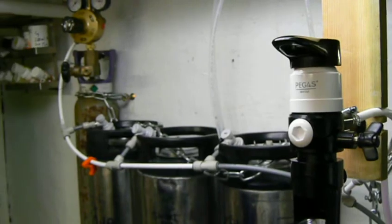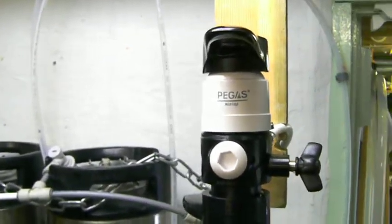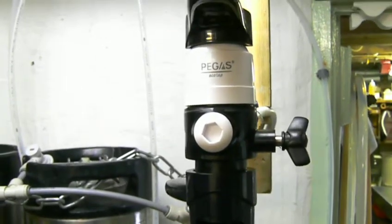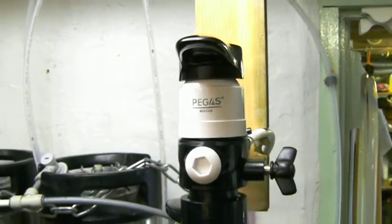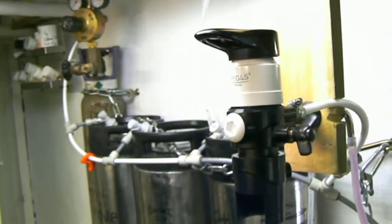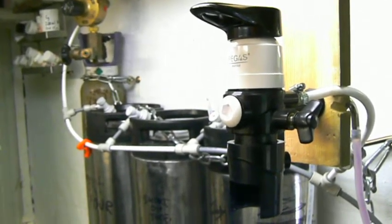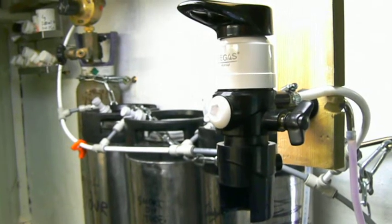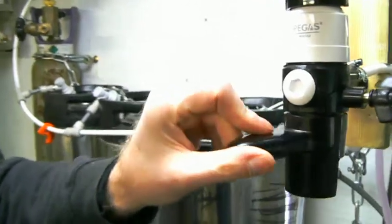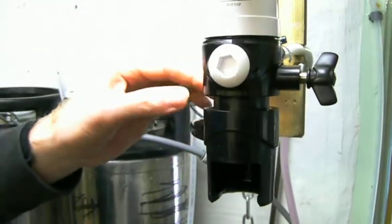This is the Pegas EcoTap, a counter pressure bottle filler available from a Russian manufacturer. It's the bottom end of their products but it enables you to fill plastic PET bottles directly from your Cornelius kegs under pressure, so there's no foaming and you can bottle bright. The key feature is this piece which locks the bottle onto the silicone seal underneath.